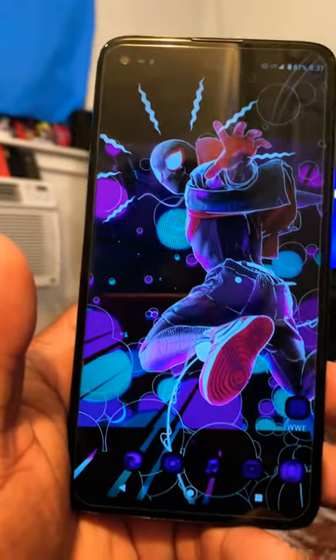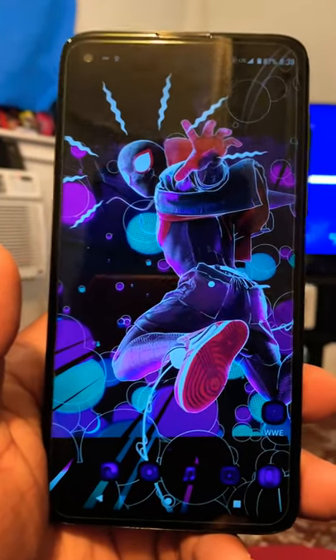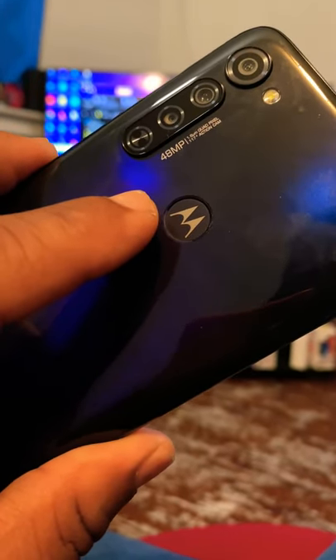You've got one macro lens and one depth sensor. It's a shame you can't get exactly what you want there, and I don't use the macro lens that much. I always try to use something else on this device. But overall, this is a great phone with a great camera. Motorola actually did a really good job.